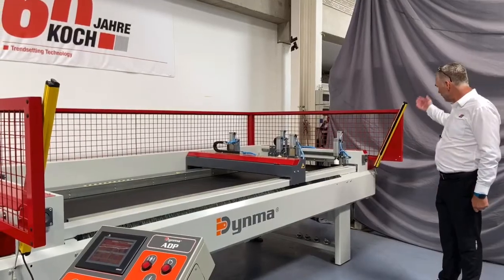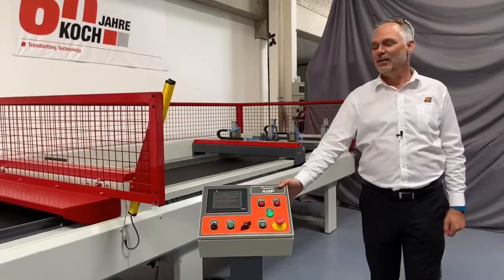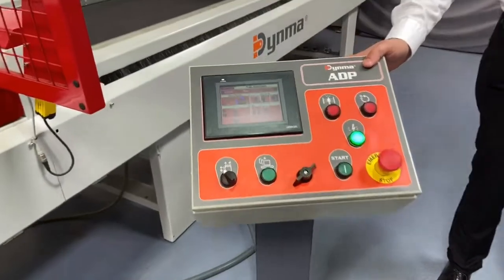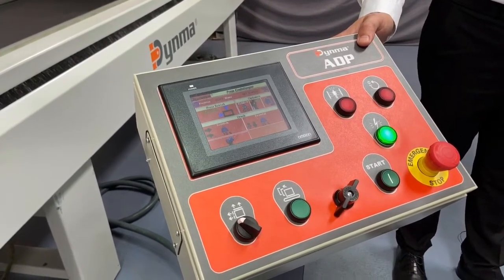The machine has an installed light barrier to ensure that operators cannot reach into the working area while the cycle is running. The machine has a control panel with a touch screen which allows you to set up workpiece force, clamping duration, as well as the transport mode of the conveyor.